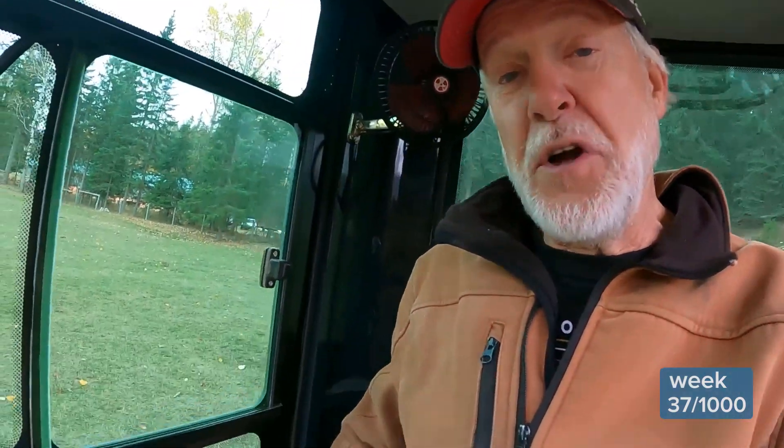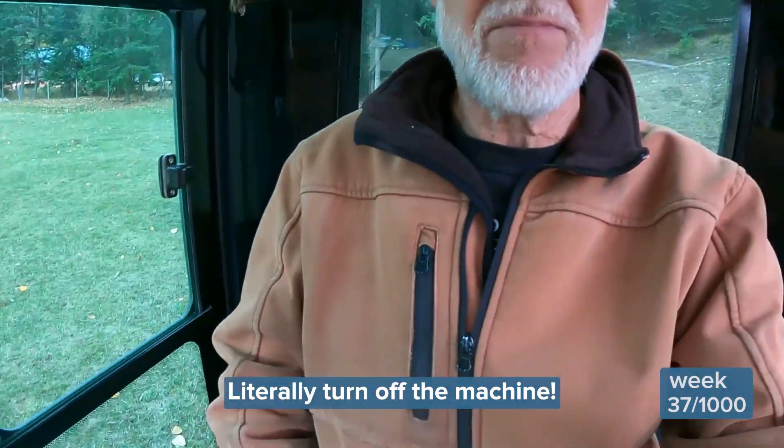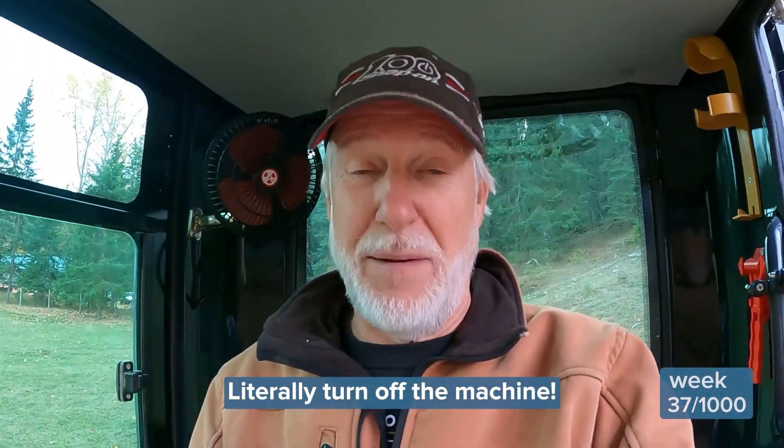The only way to lock out the travel and the blade hydraulics is to do this. There — now I'm locked out. I'll let you draw your own conclusions.